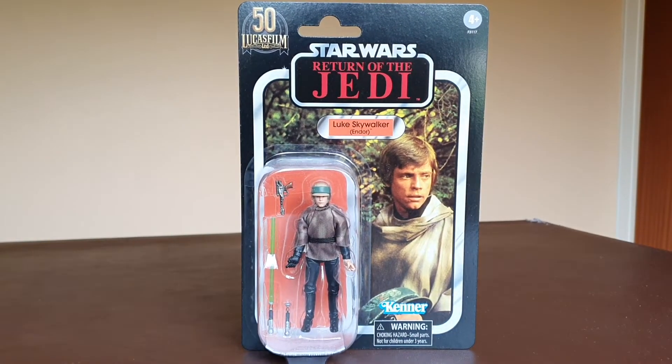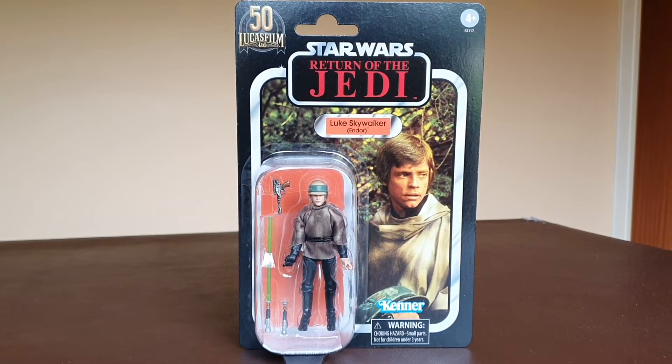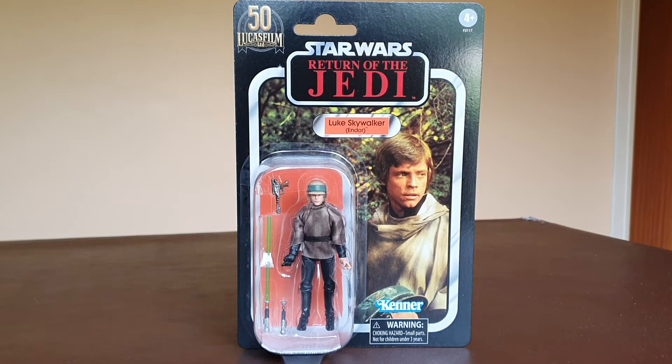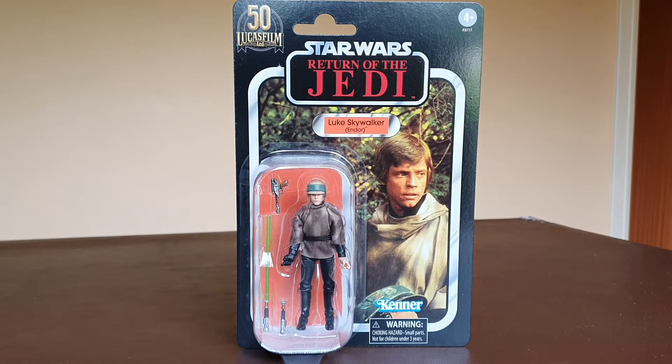Welcome to Solo Shot First. Today we are going to be having a look at the Luke Skywalker from Endor from Return of the Jedi. This is part of the 50th anniversary releases and also part of possibly them completing the full 96 from the originals.